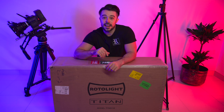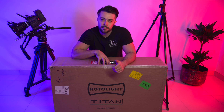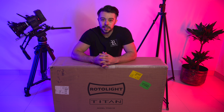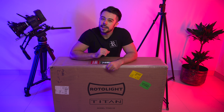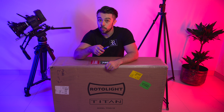We've just taken delivery of the Titan X2 LED panel by Rotolight. This is the most advanced and brightest LED soft light available for its size. It's already changing the game in the world of cinematic and photography lighting. So let's get it out of the box and have a look at some of its key features and what's included.